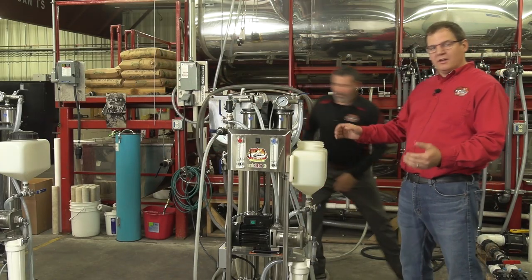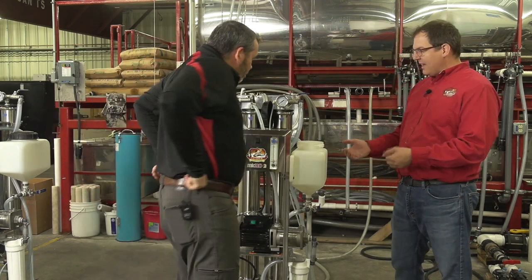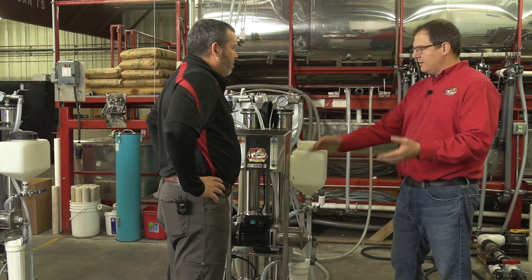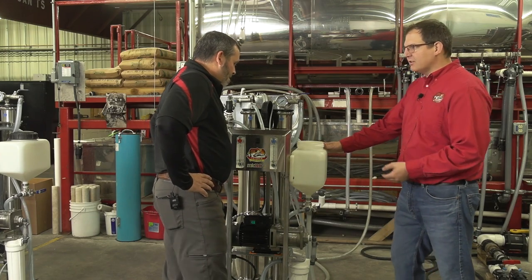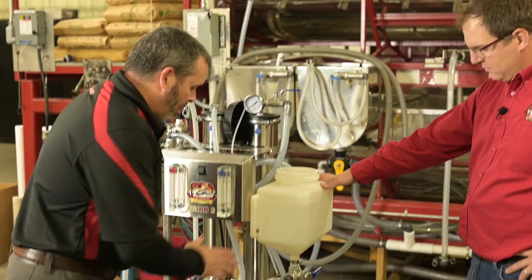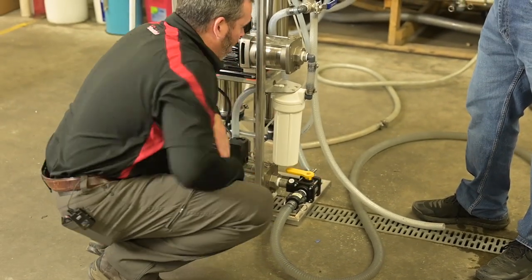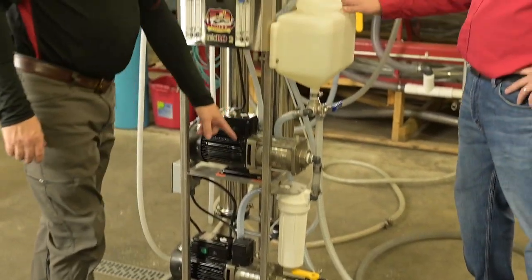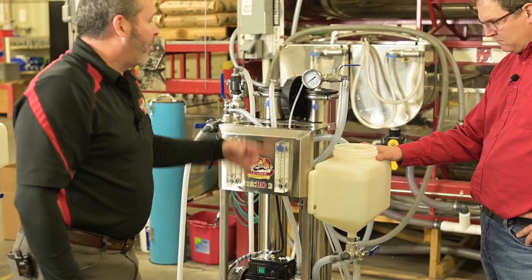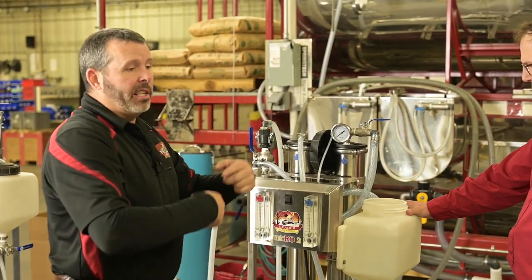Now that the wash tank is full, we send it into the next phase — the wash cycle. We've already desugared and rinsed; now it's time to wash. The only thing that changes to send it into the wash cycle is going down to the V6 valve and turning it towards the pump. That draws from the wash tank down to the pump, first pump up to the second pump, through the membranes, back to the wash tank — it's just a cycle until it heats up.